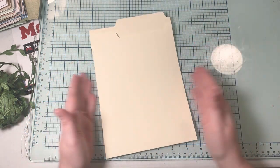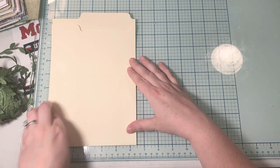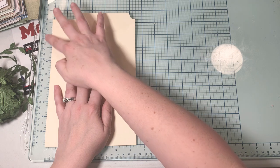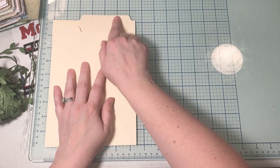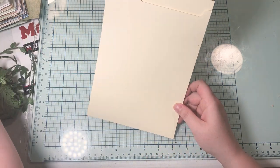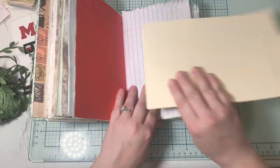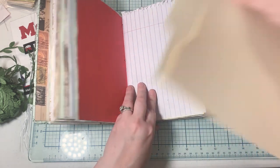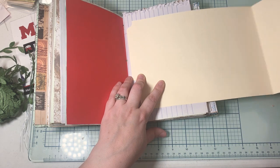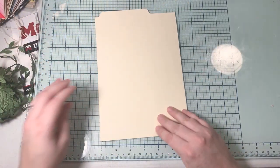So this piece measures six and a half inches wide and about nine and three quarters inches tall. If I put it in a journal, we could do it this way, but I think I'll trim it down. I'm going to trim it down to about four and three quarters inches wide.